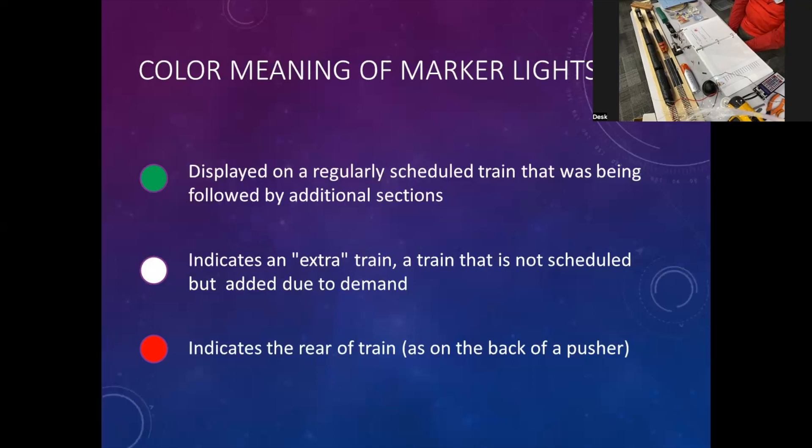I don't use green because it doesn't show up very well on the front of the engine — it's very dull. So I don't mind being in the second section; I use white. The other color I use is red, which indicates the end of the train. I like to put them on the back of the engine as well as on the back of the B unit, so I know everything's working when it's going around the track. If you're modeling the transition period, lighted marker lights is something you might want to look into.